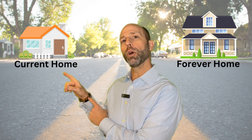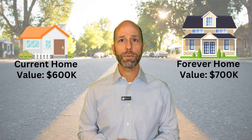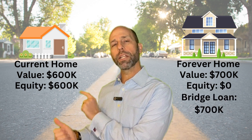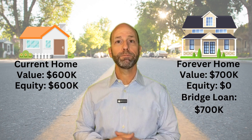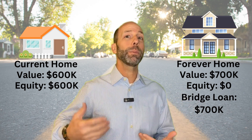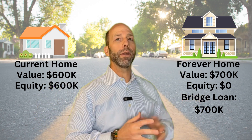Let's say the current home is valued at $600,000, but you want to buy a new home valued at $700,000, and your current home is paid off with $600,000 of equity. The first thing we do is put a bridge loan and cross-collateralize the equity from the current home to finance the new home. We're actually able to give you a $700,000 mortgage to acquire the new home without even having to take money out of your pocket as a down payment — the bridge loan cross-collateralizes the equity from your current home to acquire the new home.